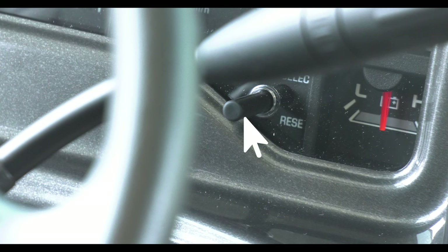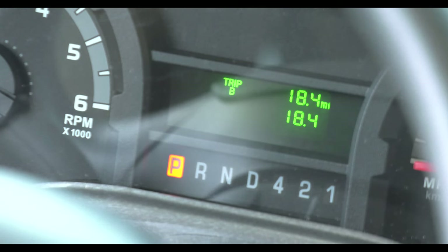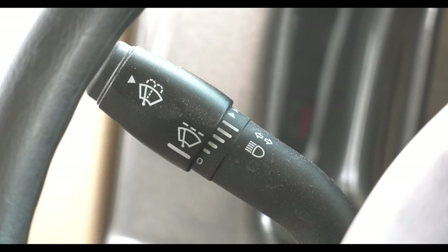Next to that is the trip meter reset stalk. You have two trip meters, A and B, displayed right here on this display screen. The stalk on your left is for your bright lights and directional. Even though it shows wiper controls, this stalk is not active when it comes to controlling your wipers.